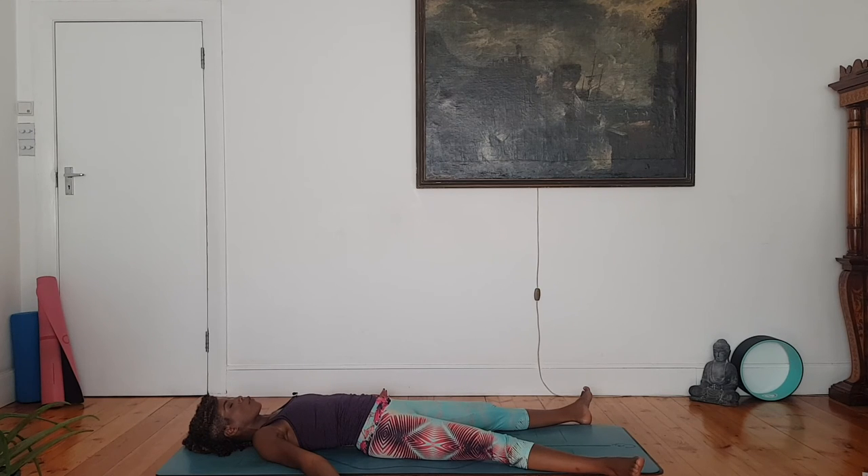Just allow yourself a few moments here. Allowing the mind to be still, calm and quiet. The limbs are soft. Each time you exhale, you're melting into the mat. Just a little rest, a little pause after all of that beautiful work that you have just done.